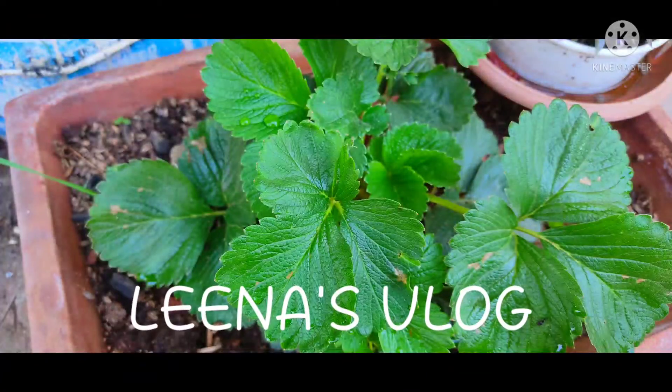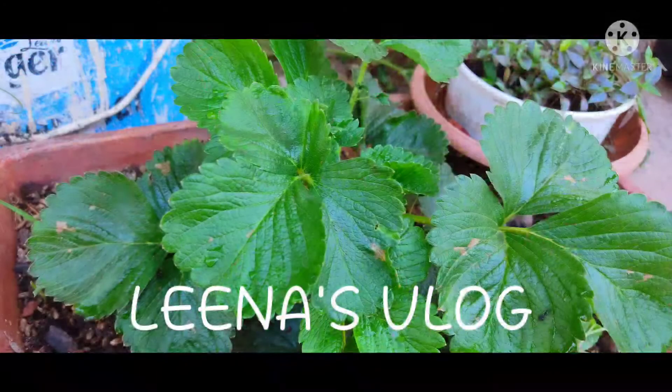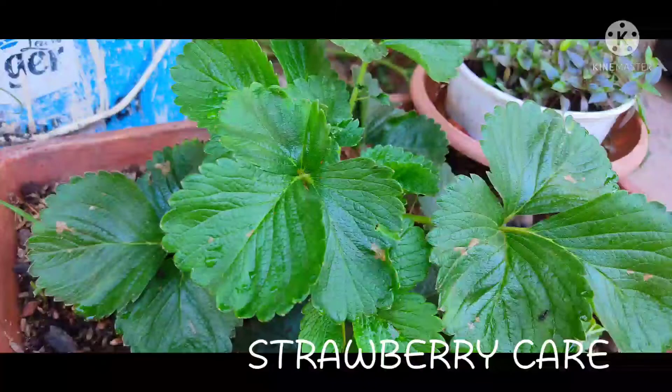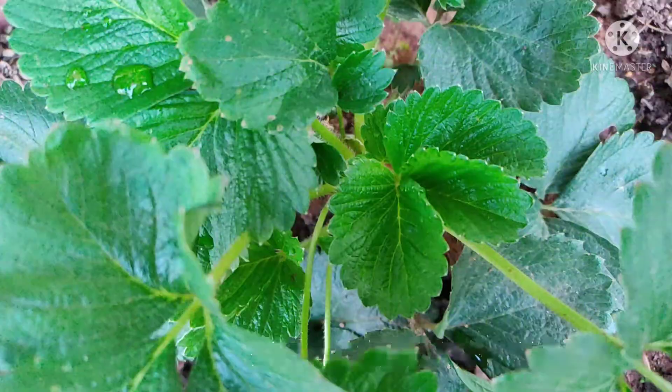Hello everyone, this is Dr. Lina. Today I am going to show you the strawberry plant during flowering. I am going to show you the strawberry plant in the blog.